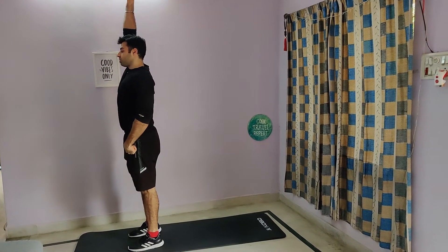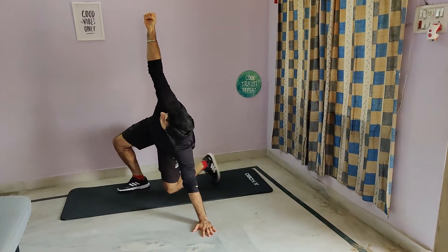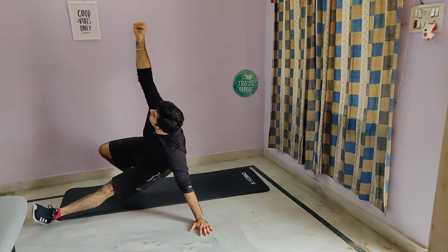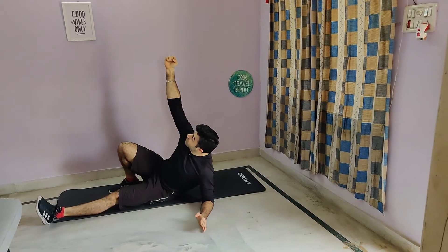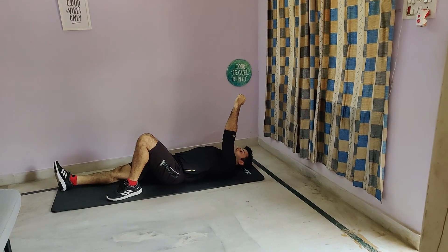Now same way, the opposite leg — reverse lunge — palm down, look at your hand, push your leg forward, hips down, on your elbow and then lie down. After that, you could be switching to the opposite side.